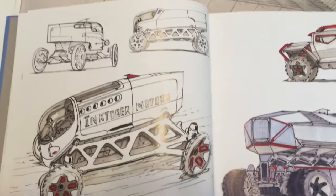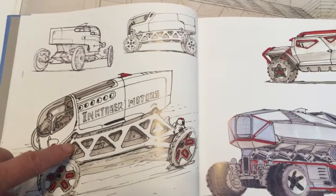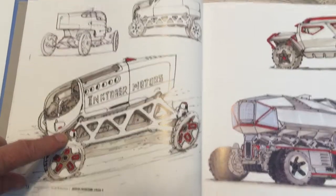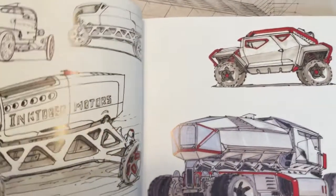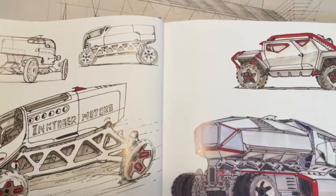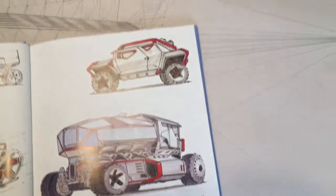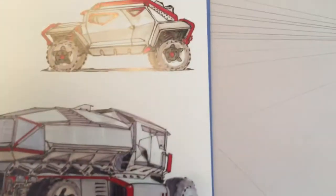Here's another neat thing: this lattice type girder that is included in some of these vehicles gets repeated through a number of the vehicles that you'll see in the following pages. Nice touch of red highlights here.